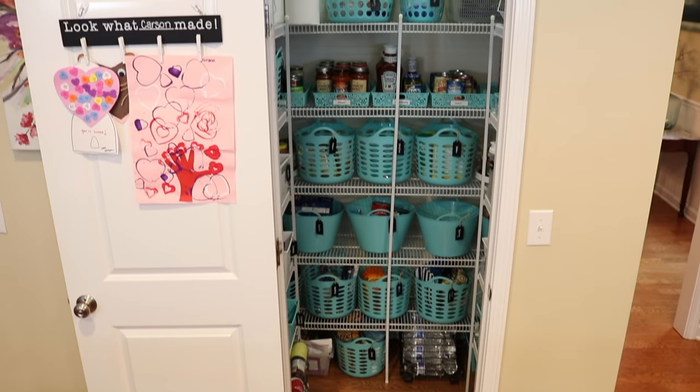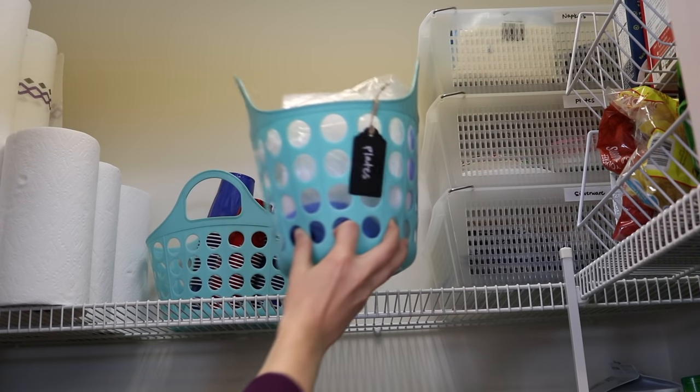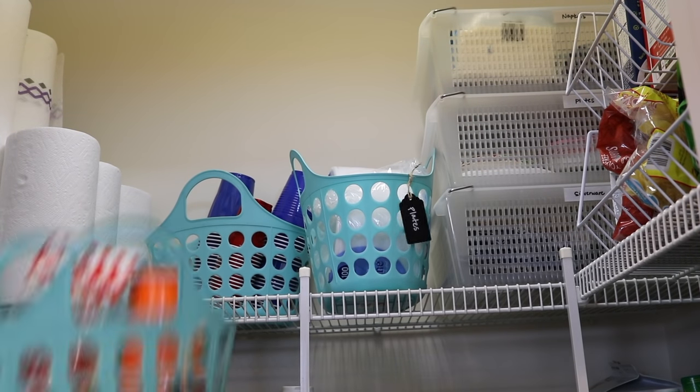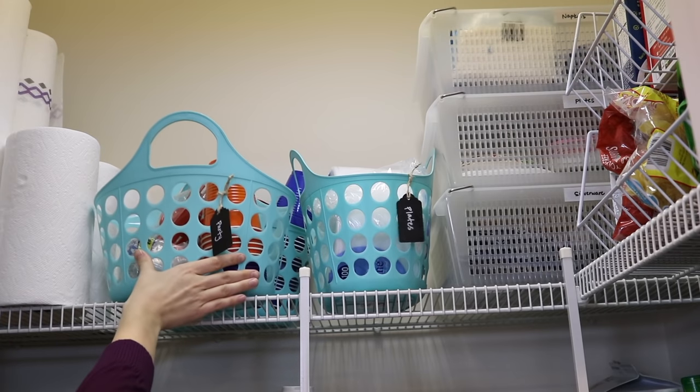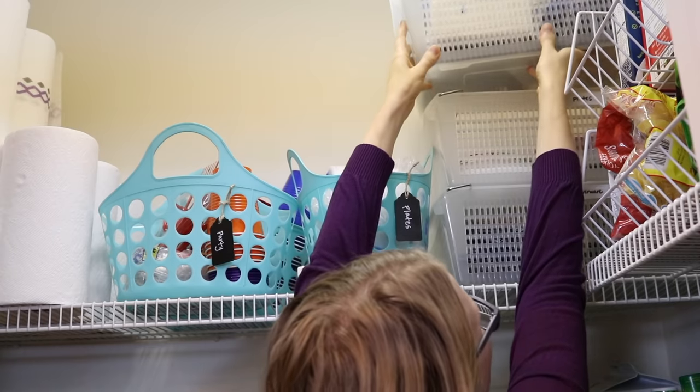Whenever you organize the top of your pantry, you only want to have light things that are easy to access and put away, because that area tends to get really messy and you don't want those things falling on you. I've got lots of extra party supplies and I used some stacking bins I already had for napkins, silverware, and cups.